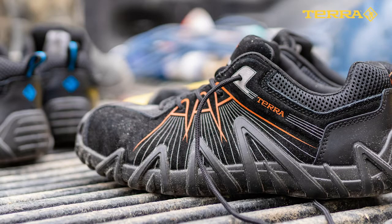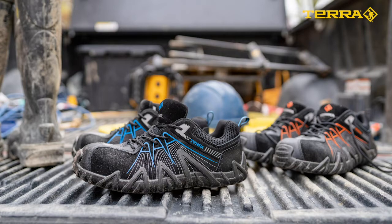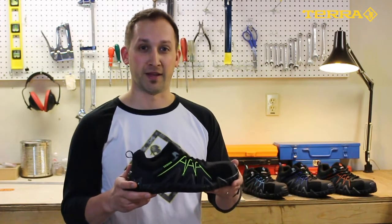Originally developed for the assembly line, the Spider family of shoes have proven extremely versatile in both light and mid-duty applications.